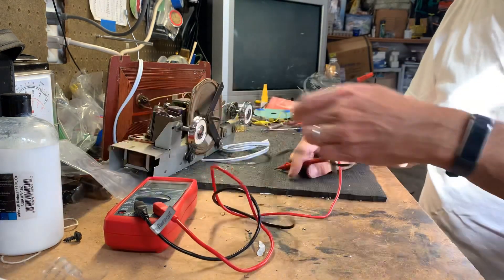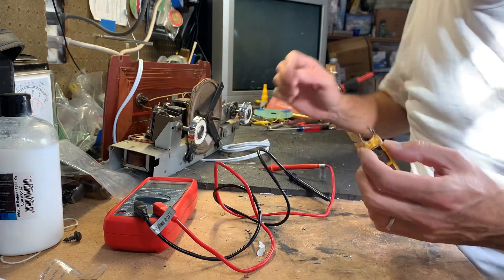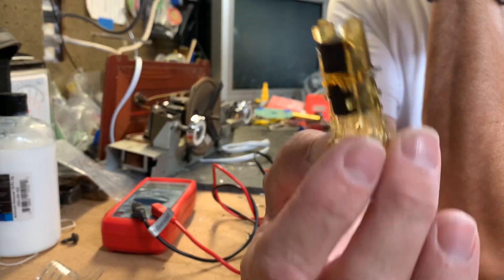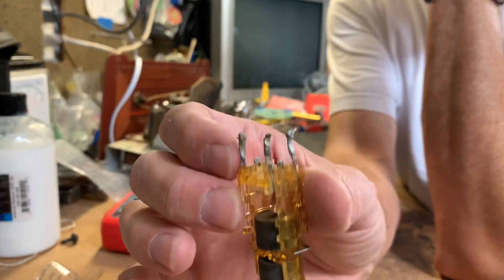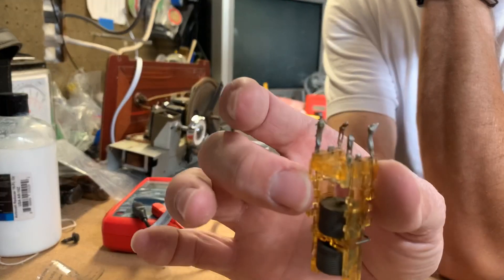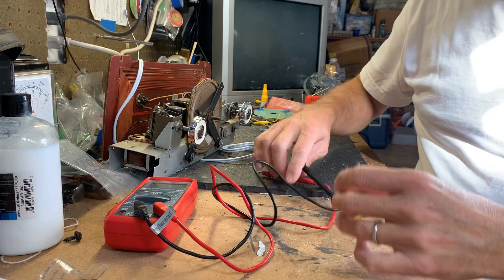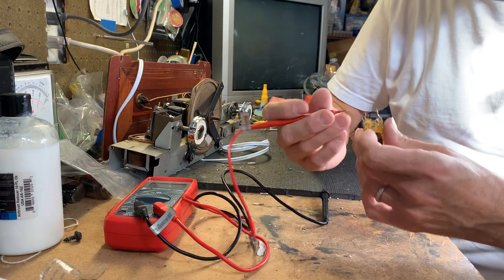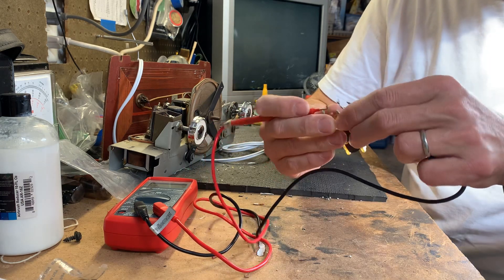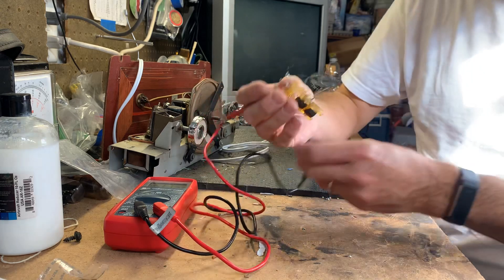So what I did was I took the other one out of the Filco. The difference with this one is it had six leads on it, and I just broke the two center ones off because I don't need them. And this one has good continuity on the remaining four. I go across here and across here — okay, so we can use this one.